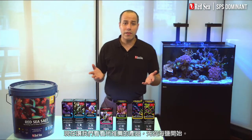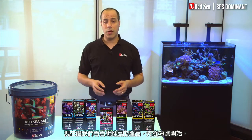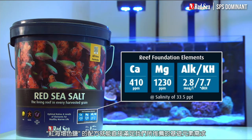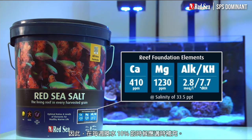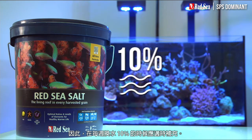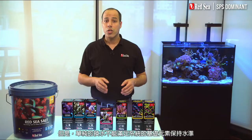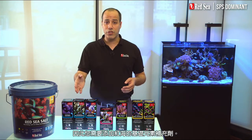Now let's look at the products we recommend, starting with the salt. Red Sea salt will mix up directly to our recommended levels of the foundation elements and therefore should be used when preparing the regular 10% weekly water change. But water changes are not enough to maintain the levels of the foundation elements in your system, so you will need to add Red Sea's foundation supplements.